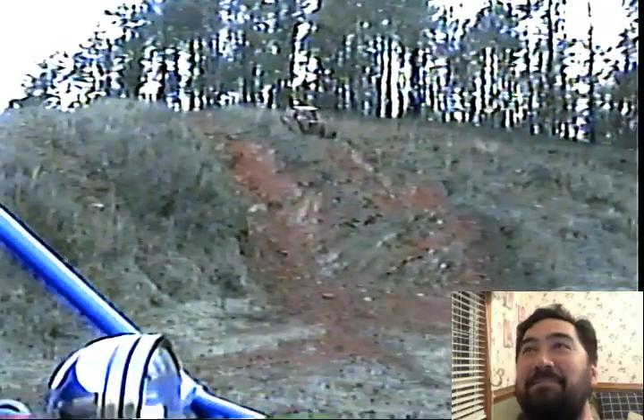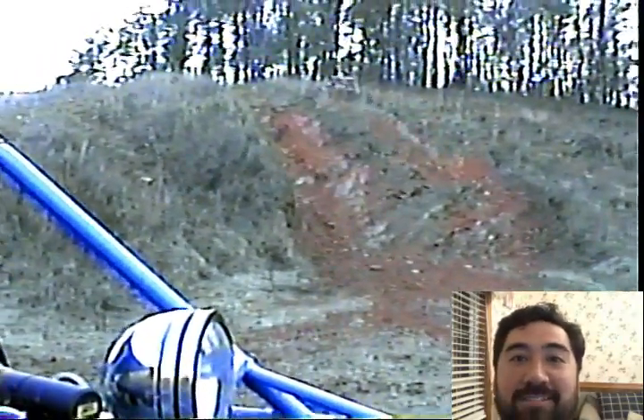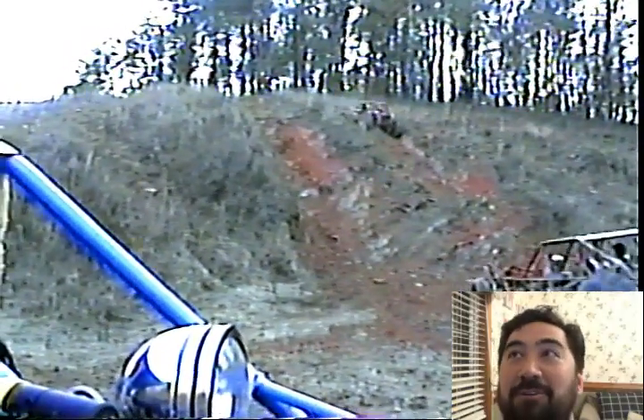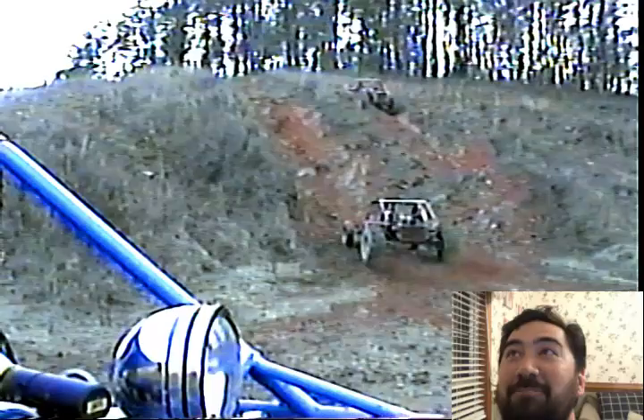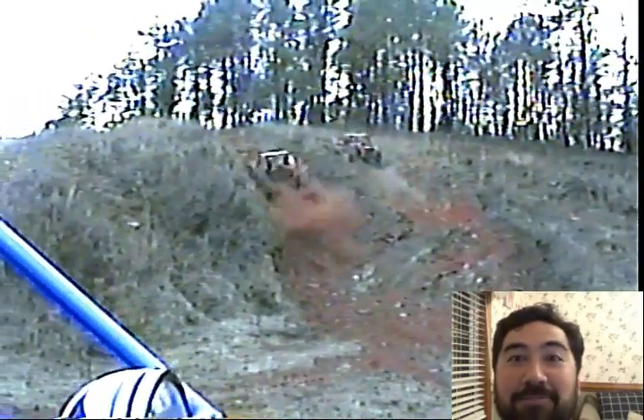Look at it right there — he's stuck. I'm going to see if I can make it. I got hours and hours of video like this. Look at there, one guy's stuck, the other one's going to go up beside him and aggravate the crap out of him.